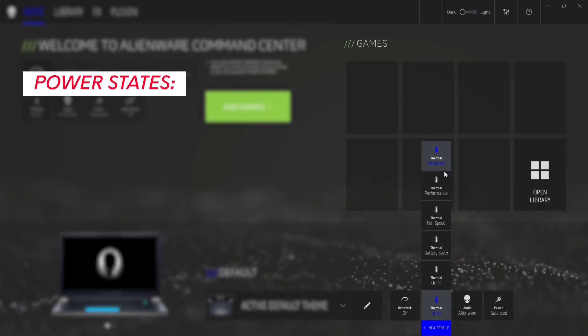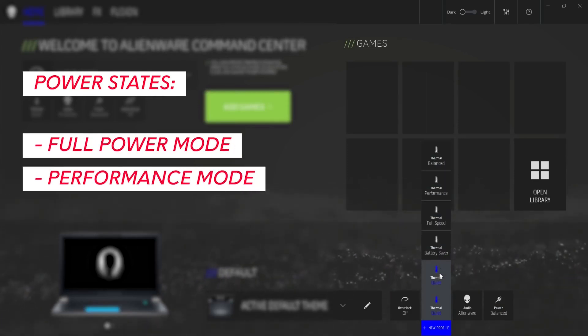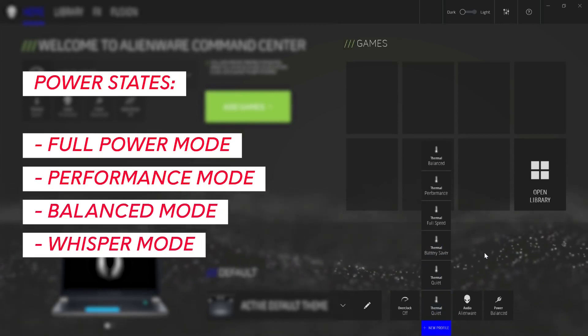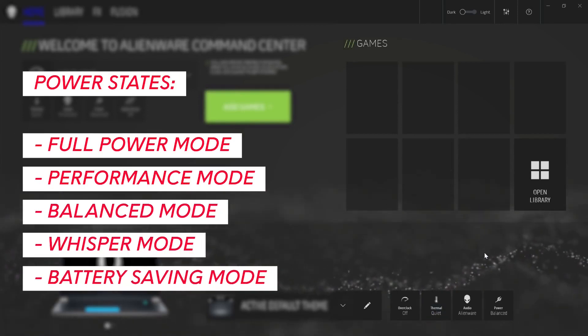Your power states include Full Power Mode, Performance Mode where graphics are the priority, Balanced Mode, Whisper Mode, and Battery Saving Mode for when you're gaming on the go.